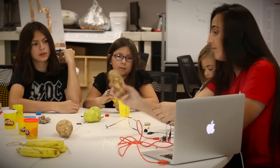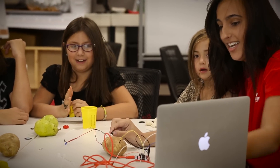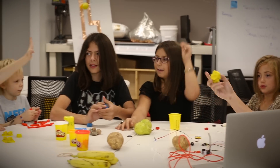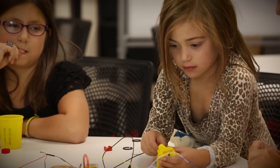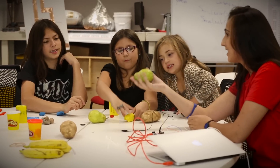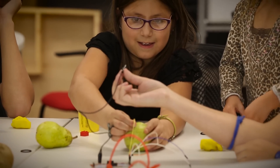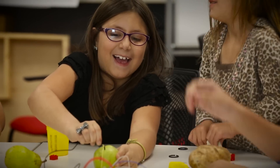So I'm going to plug this into a potato, and I'm going to take the other end, and I'm going to touch it. Who thinks the Play-Doh is going to make a connection? It's making the connection! What about the pear? What do we think about the pear? Yes! And then make the connection here. Yes! So it's making a connection.